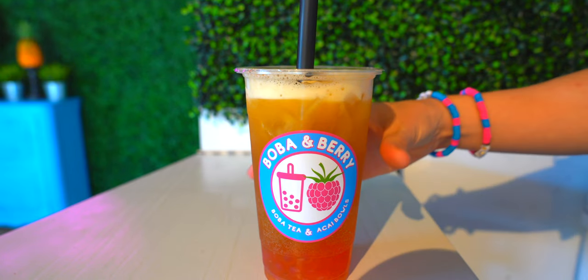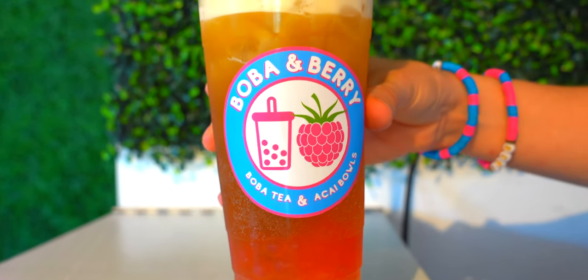So today, Kristen, I will show you how to make a pineapple green tea. In today's special episode, you're going to meet an owner here in Tampa, Florida, who's going to show you behind the scenes of her bubble tea shop, Boba & Barry.